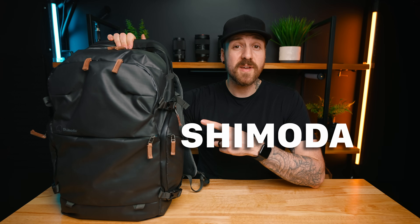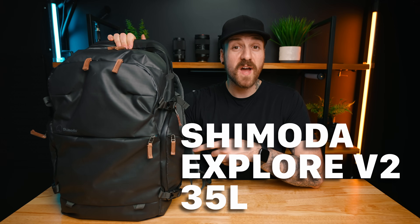But most importantly, as a photographer and videographer, I want to be able to carry my gear with me and still have some room left over for extra things like snacks and coffee. So in this video, we're going to be taking a look at the Shimoda Explore V2 35 liter that I've been using for the last couple of months and see if it fits those high standards.